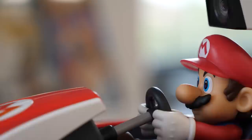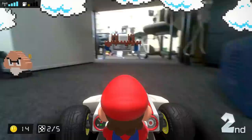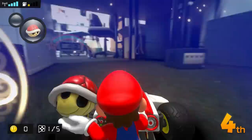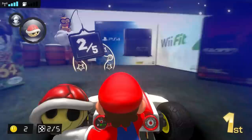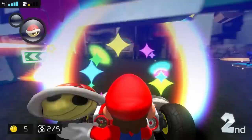Mario Kart Live Home Circuit is a startlingly authentic mixed reality recreation of Nintendo's most popular racing series, which encourages you to be inventive with your course design and does an excellent job of combining your real-world surroundings with the fantasy environments of the Mushroom Kingdom. Add in a second, third, or fourth player and it becomes even more compelling. The tech side is undeniably impressive, and it's impossible not to raise a smile the first time you play. The question is how long that magic will last, especially if your home limits your track designs and you've only got the budget for a single car. We here at Nintendo Life give Mario Kart Live Home Circuit on the Nintendo Switch an 8 out of 10.